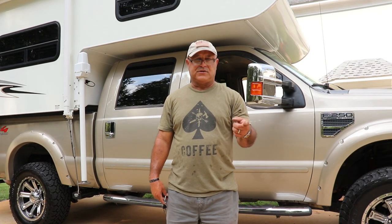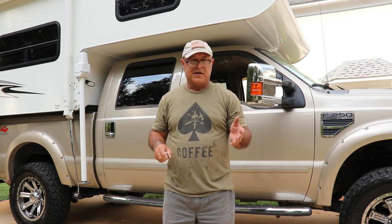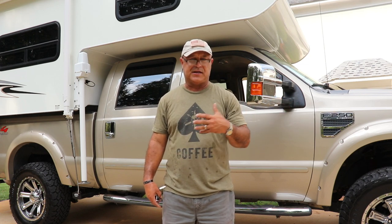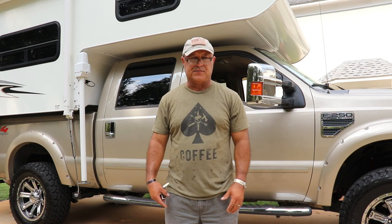It's all secure now — the camper is ready to move. I'm going to show you some views around the truck and the camper so you can see how secure it is and how everything looks after you're done loading. That's everything you have to do.